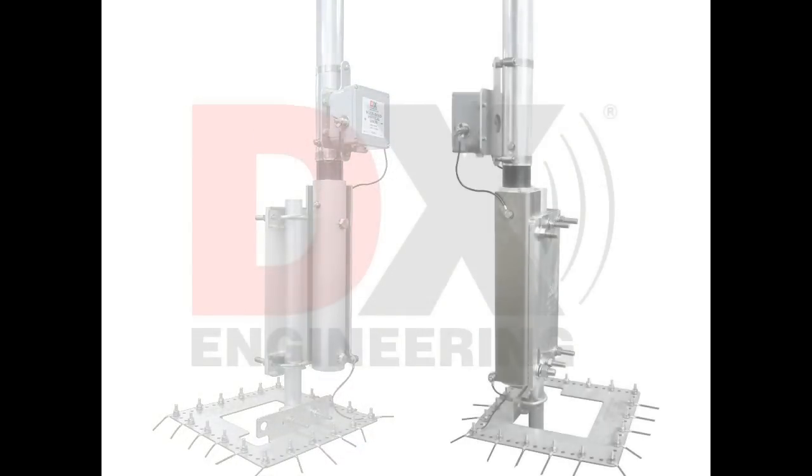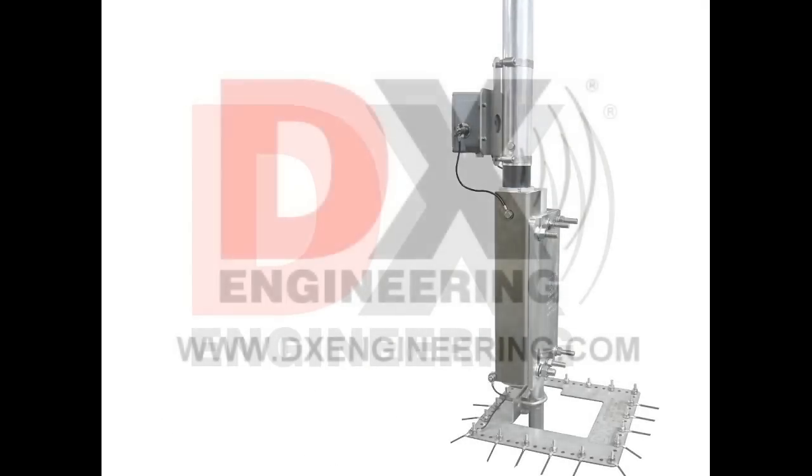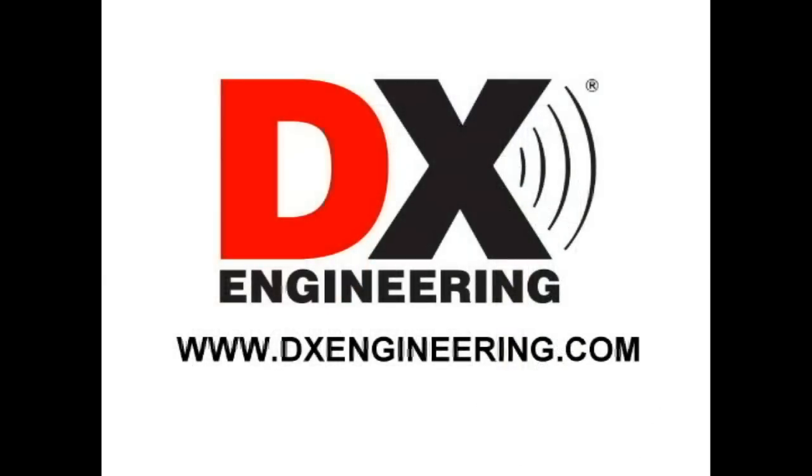DXE MBVE5 Safety Tilt. DX Engineering — your source for quality amateur radio products and accessories. Visit our website at www.dxengineering.com.